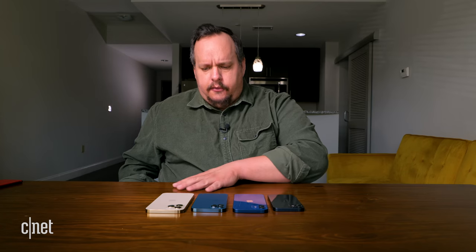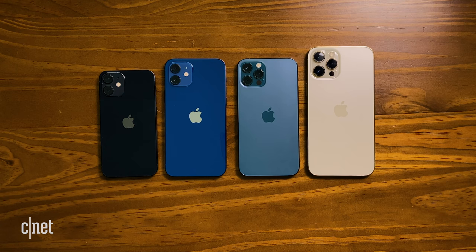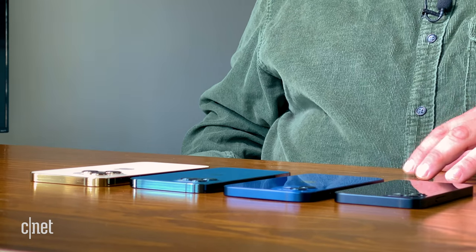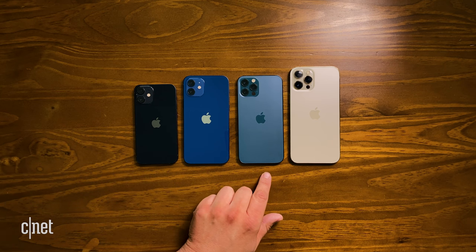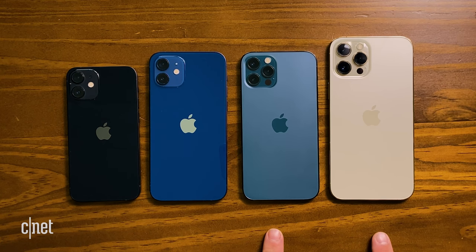All of them have the same A14 processor. All of them support the same bands of 5G. All of them have the same ceramic shield screen. All of them have squared-off sides. The cameras on the 12 mini and 12 are also found on the 12 Pro and 12 Pro Max, but the 12 Pro and 12 Pro Max add a telephoto camera.